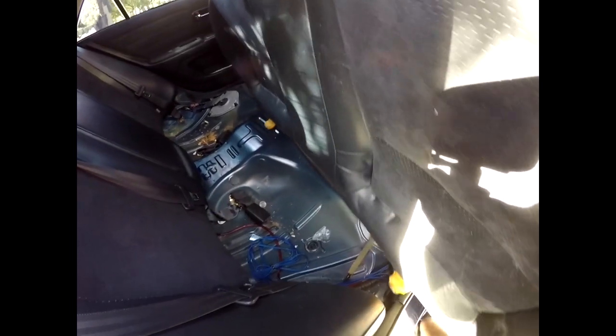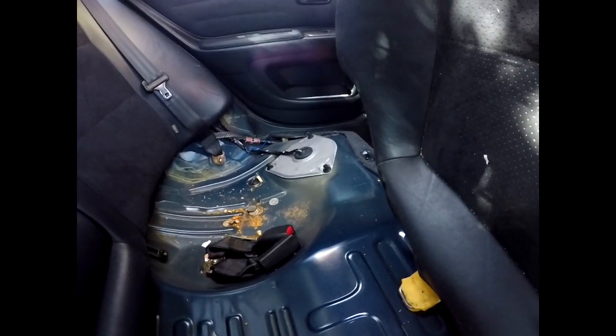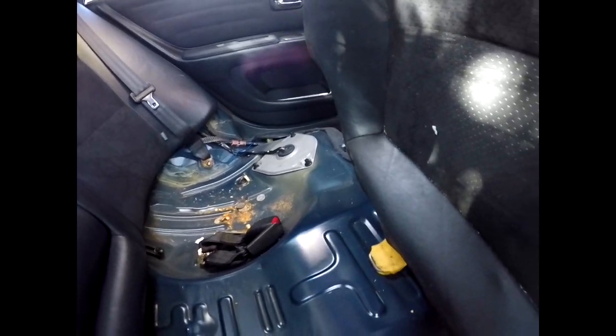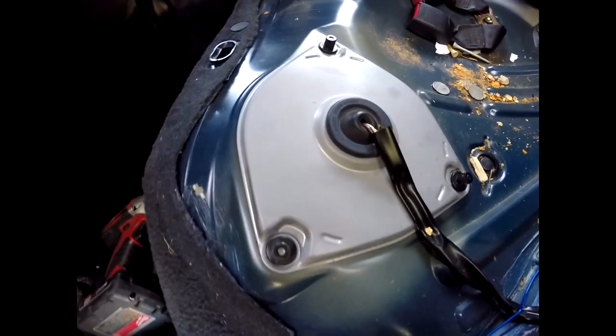So apparently if you just lift up on the seats they pop right into place. Already popped the other side off, so now make sure that you take your seat belt thing off and you can take the bottom cushion. We'll lift this up and that should be it right there. Move this out of the way, we're going to go on the other side of the door and work on getting this thing done.